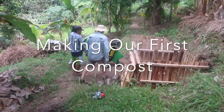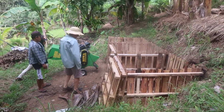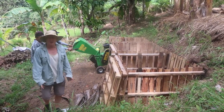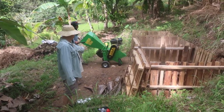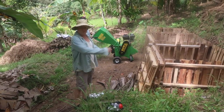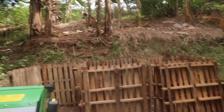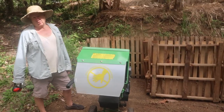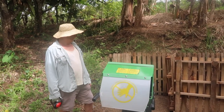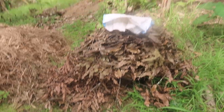This is our first time to make our compost. This will be our compost bin made of old pallets. We are going to give it a go and see how this works. These are what we gathered, and now we need some water too.